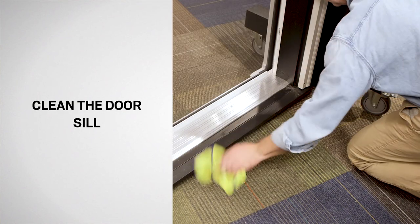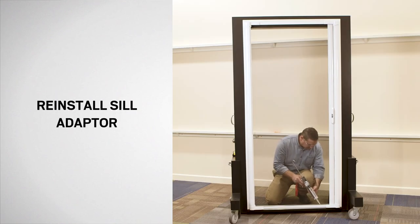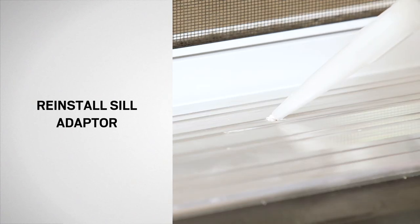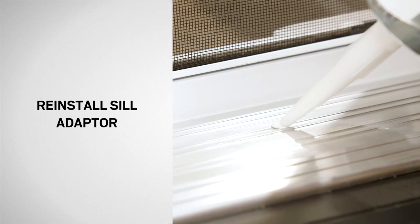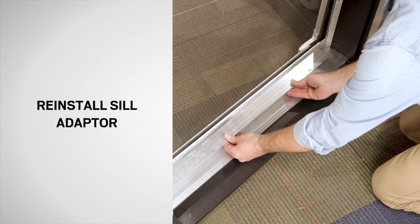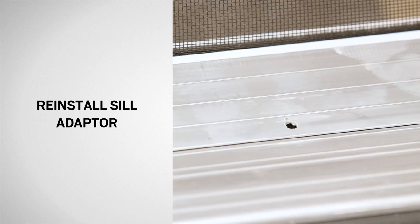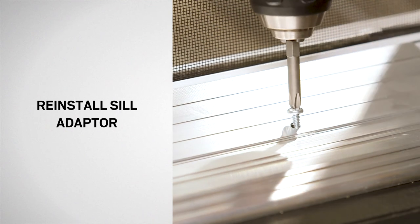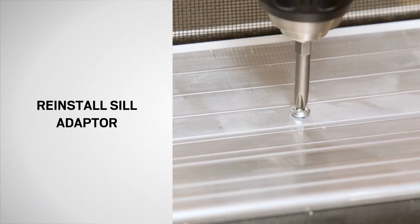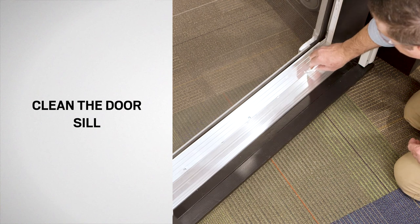Next, thoroughly clean the door sill. From the interior of the screen assembly, apply sealant into the pre-drilled holes until sealant overflows onto the door sill surface. Insert the sill adapter and rotate it down to the door sill. Fasten using the previously removed screws. Remove any excess sealant using a clean damp cloth.